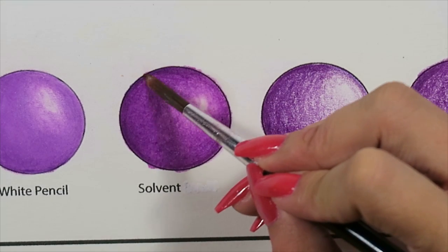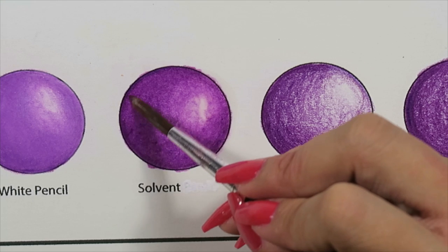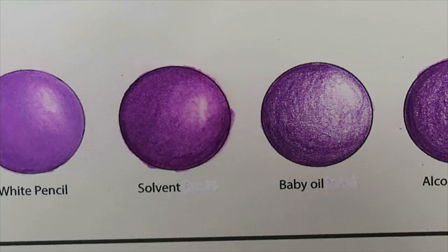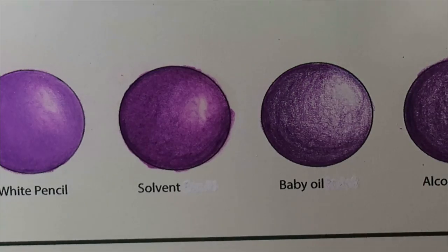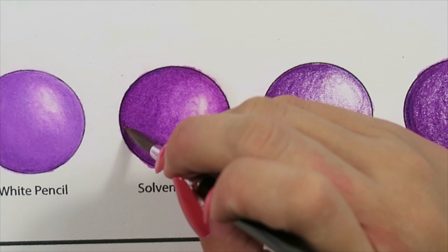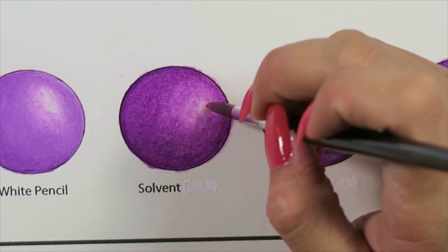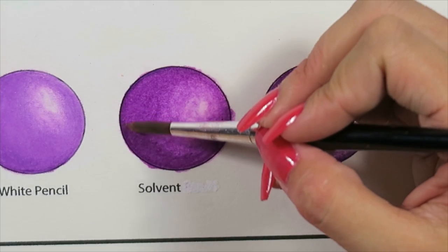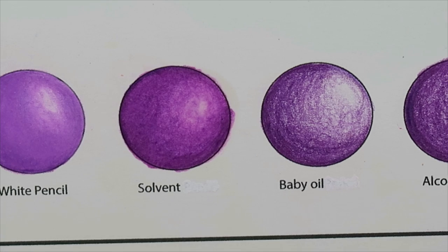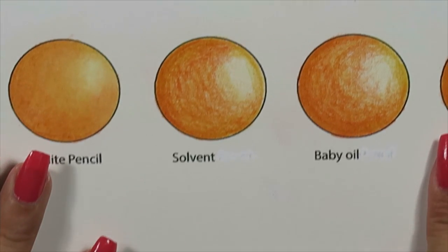You can definitely see the blending here is very clean compared to the white pencil. What I like about this is that once you lay it down, you can let it dry and then rework into it — it's not like the other pencil methods where that's kind of it. Whereas when you're using a brush and just glazing it on top, you're not damaging the paper and it's still very much workable. Now going to do the circle below, working from the center outward.